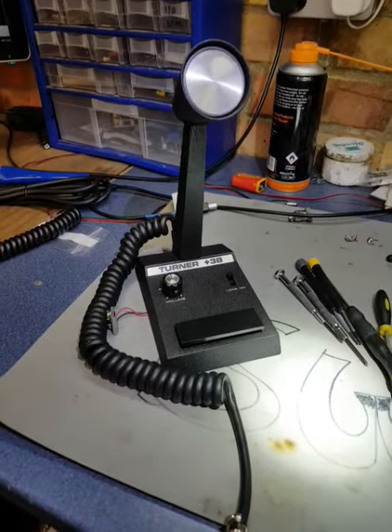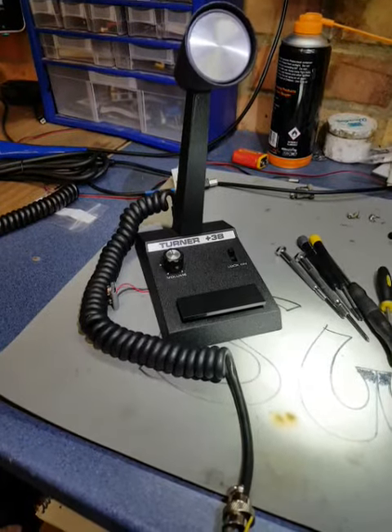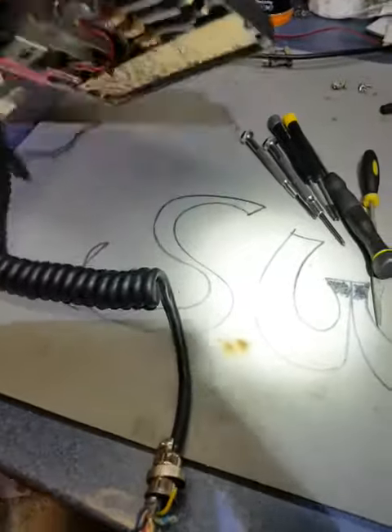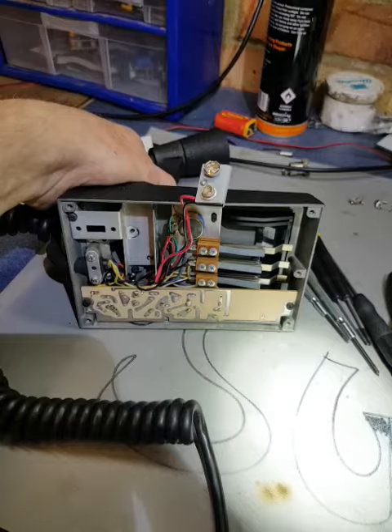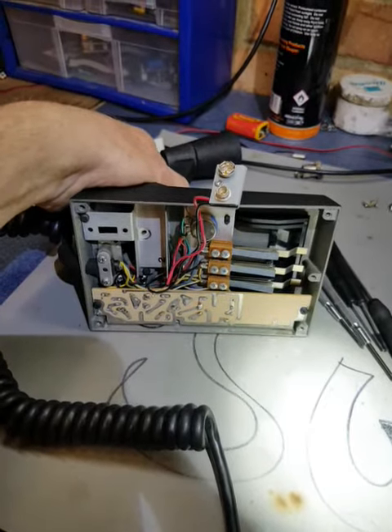This is a Turner Plus 3B, the 6-wire version. It differs a little bit from the early Plus 3 and other models.